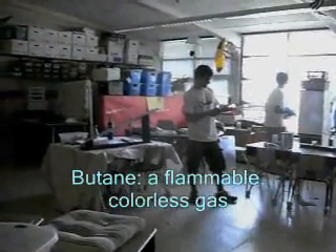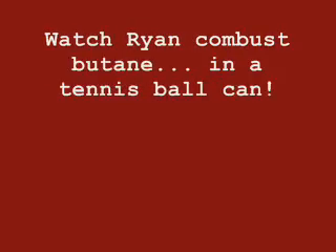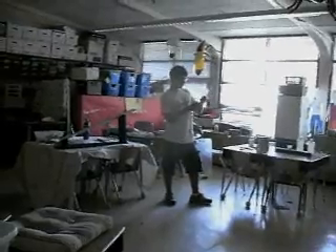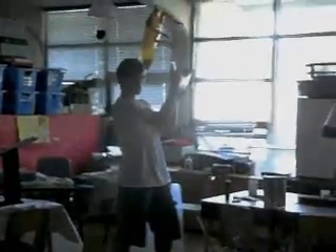This is a gas called butane, and it's kind of like the gas you put in your car. I want you to fill up a plastic syringe part of the way with this butane gas. I'm going to take that gas and squirt it into this tennis ball can. It has a little hole punched in the bottom.